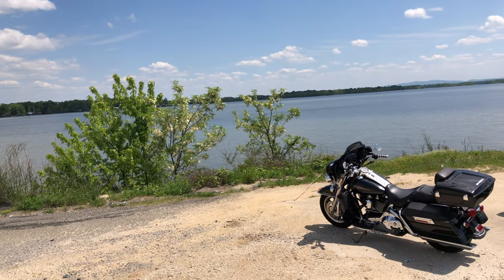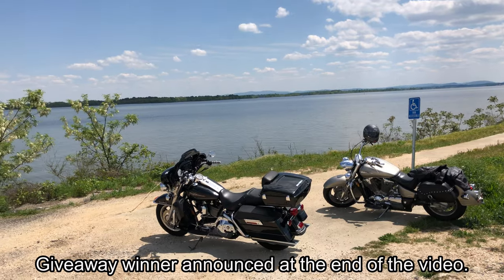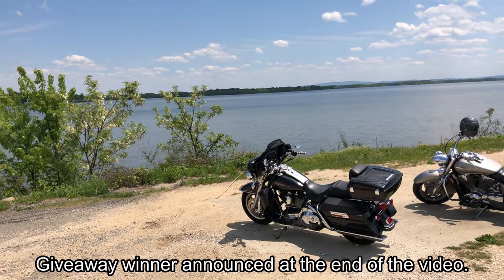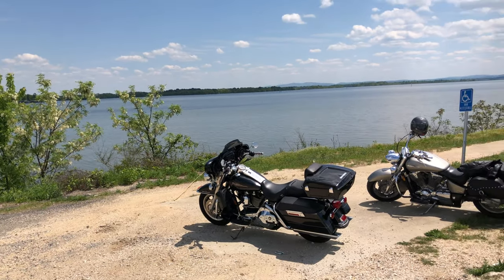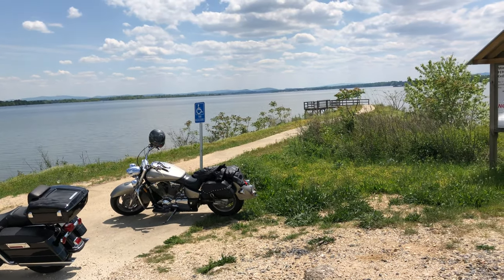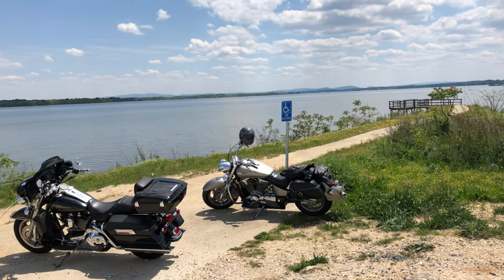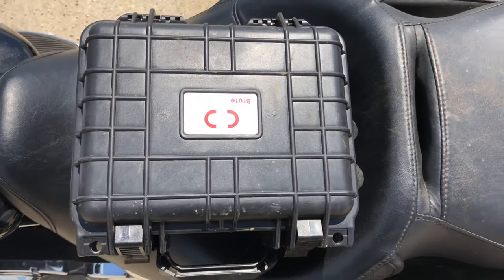Hey guys, welcome back. Out doing a little riding with Jeff today and figured we'd do some magnet fishing while we're at it. Had to take a little break from metal detecting because the spiders are starting to come out on the hill. Anyway, right now we're here at Wise Lake in Alabama — we're going to try around these docks first, and if this doesn't pan out we'll ride somewhere else and try some others.